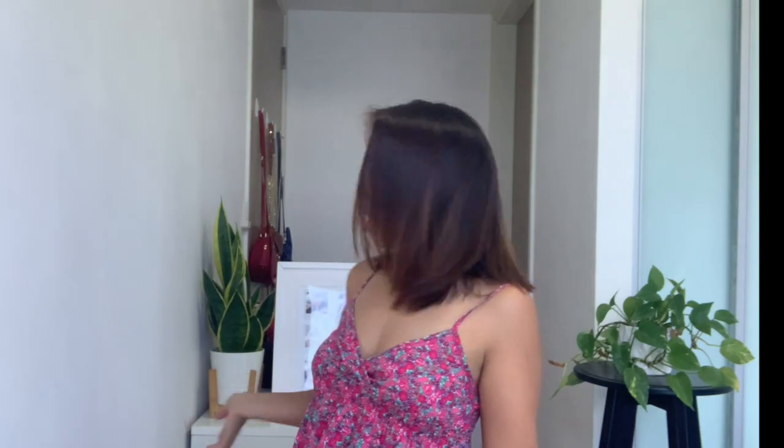This is me and my new background. I just added some plants because I received some comments that my background is dull. So yeah, me and my plants.